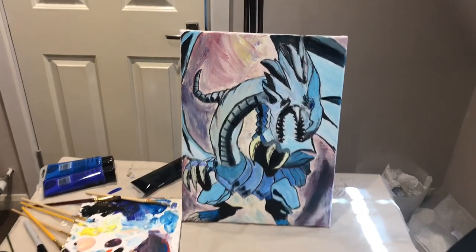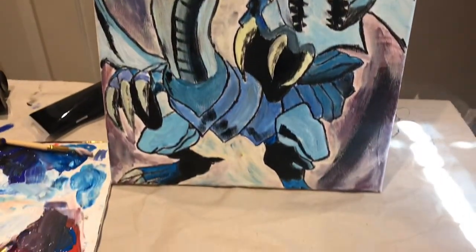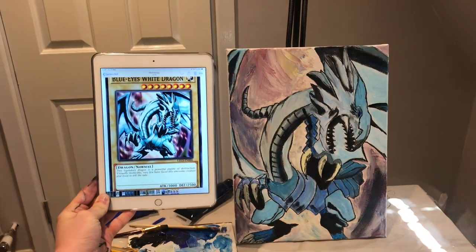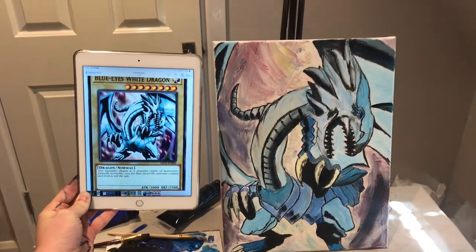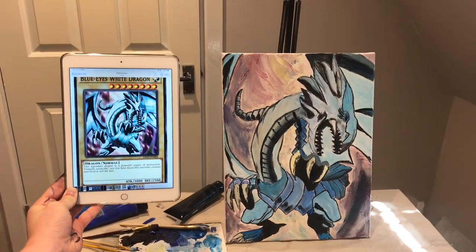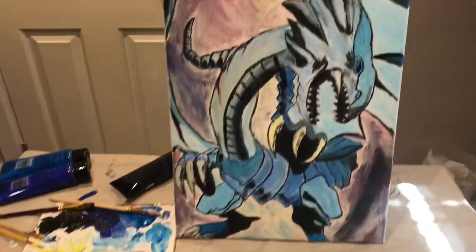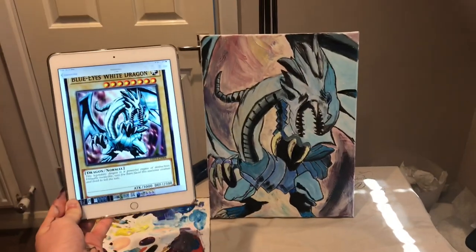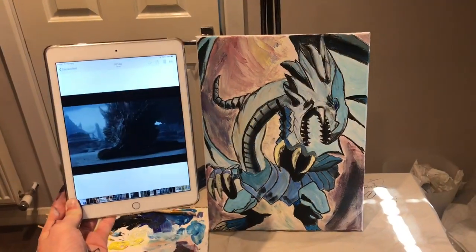So guys, there we have it — there is my version of Blue Eyes White Dragon, first attempt at painting with acrylic. I think it came out quite well. Let me put up a little side-by-side for you. Let me know down in the comment section below if you think I did the Blue Eyes a fair shot. It came out pretty well — honestly I don't think it's a masterpiece, but it's my Blue Eyes and I'm very happy with it. Let me know what you think — this has been Casual Yugi Stuff, basically how to paint Blue Eyes White Dragon.